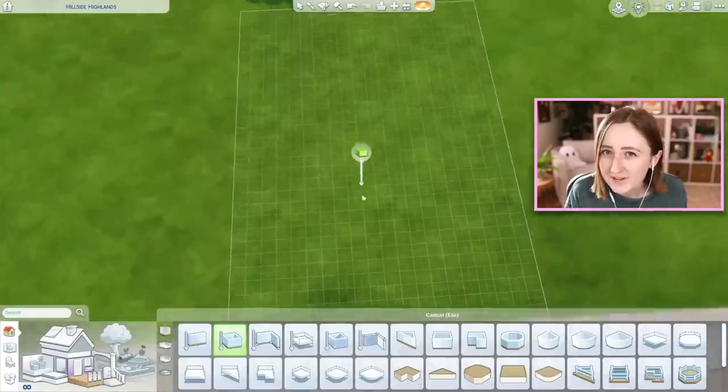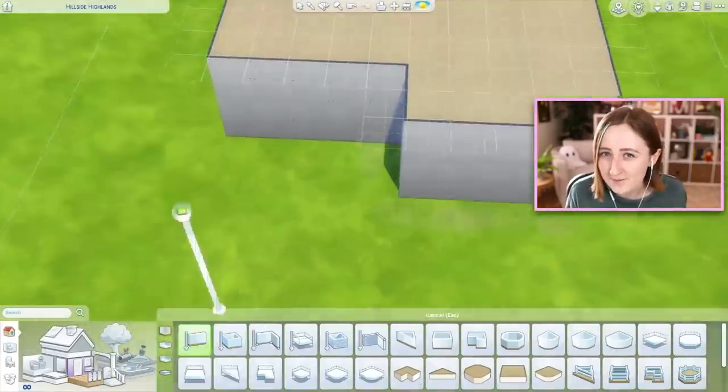We had a couple new kits come out the other day, and I have been really enjoying building with them. One of them is called the Everyday Clutter Kit, and it's a bunch of little clutter items like keys and dirty coffee mugs. And the other one is the Pastel Pop Kit, and it's a bunch of really cute bedroom furniture. I feel like both of these things are right up my alley, so naturally I've been really in the mood to build this weekend. I ended up building a little family house, so I wanted to show you what I made.